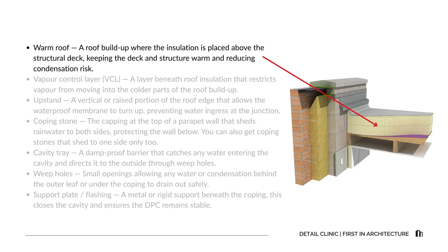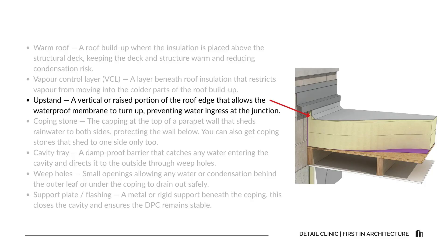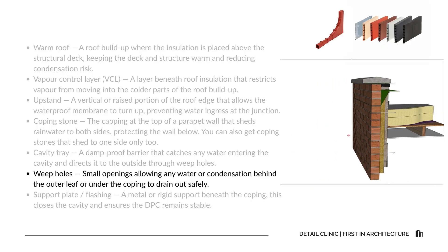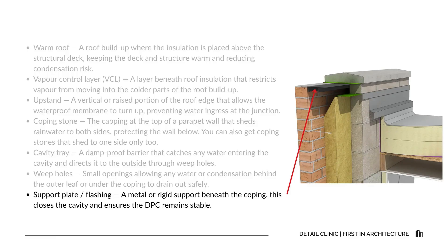Let's run through some of the most common terms we'll come across. Warm roof: a build-up where insulation is placed above the structural deck, keeping the deck and structure warm and reducing condensation risk. Vapor control layer: a layer beneath the roof insulation that restricts vapor from moving into the colder parts of the roof build-up. Upstand: a vertical or raised portion of the roof edge that allows the waterproof membrane to turn up, preventing water ingress at the junction. Coping stone: the capping at the top of a parapet wall that sheds rainwater to both sides — or one side only — protecting the wall below. Cavity tray: a damp-proof barrier that catches any water entering the cavity and directs it outside through weep holes. Weep holes: small openings that allow water or condensation to drain out safely. Support plate or flashing: a metal or rigid support beneath the coping that closes the cavity off and ensures the DPC remains stable.